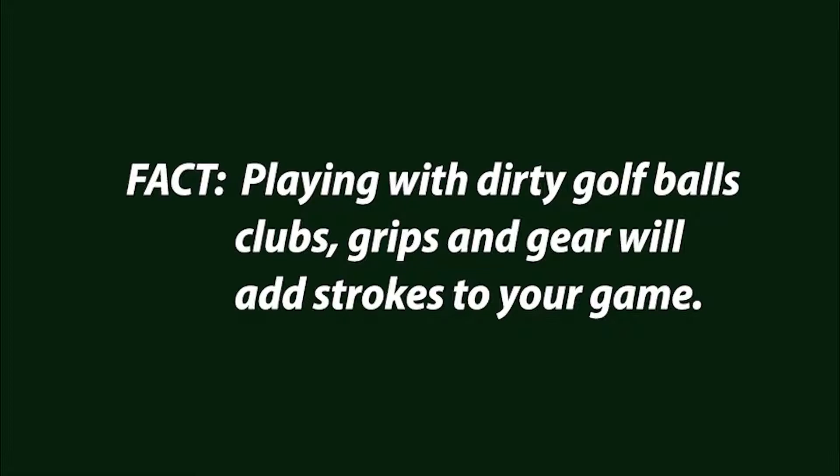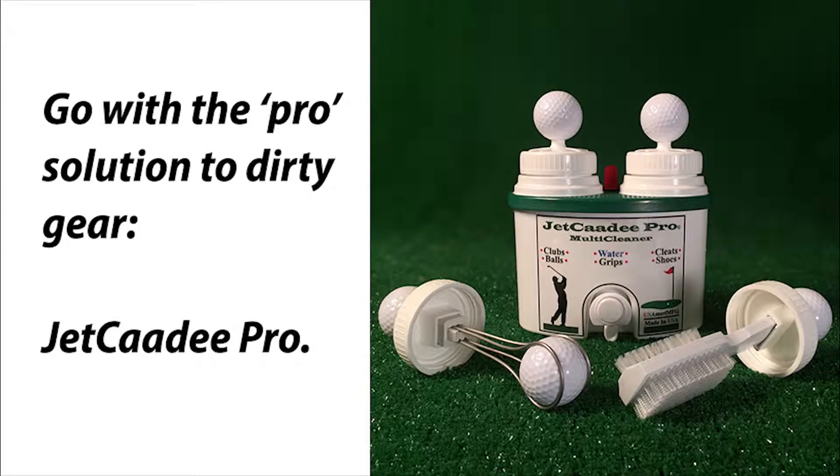Playing with dirty golf balls, clubs, grips and gear will add strokes to your game. Go with the pro solution to dirty gear: Jet Caddy Pro.